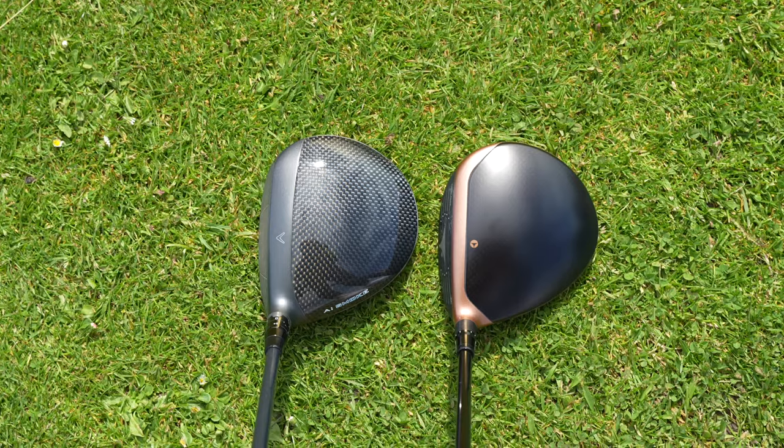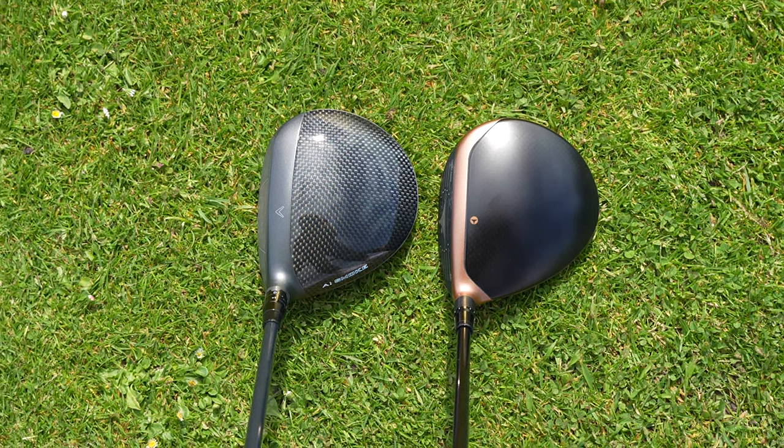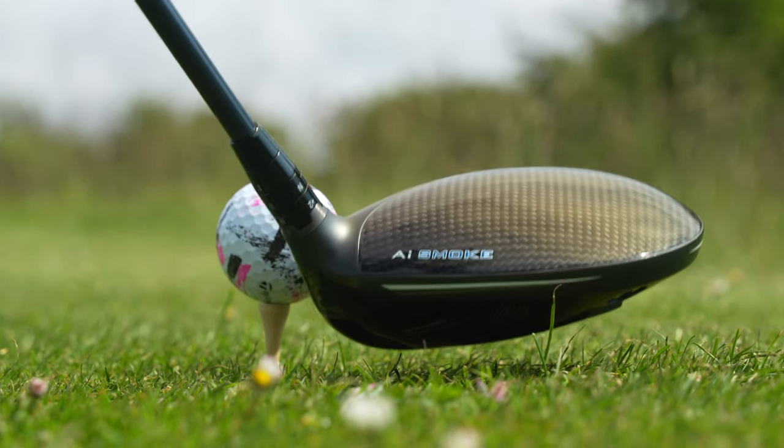But when you talk about versatility, that's where these two are very different. If you're going to consider the mini driver as an option playable off the fairway as well, then I'll be leaning toward the TaylorMade product, simply because it's more compact — closer to the size of a three-wood — and it seems to present a little more loft visibly at address. The Callaway is more squashed and elongated, not as bulbous but certainly stretched out, and for me it was an off-putting situation at address when playing these off the fairway.